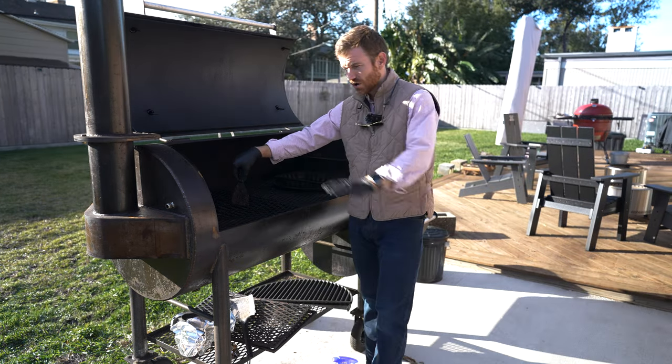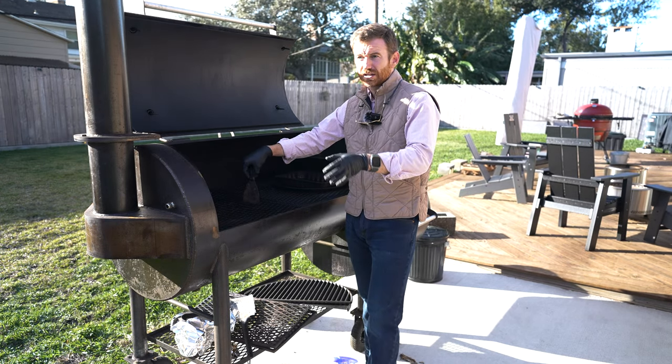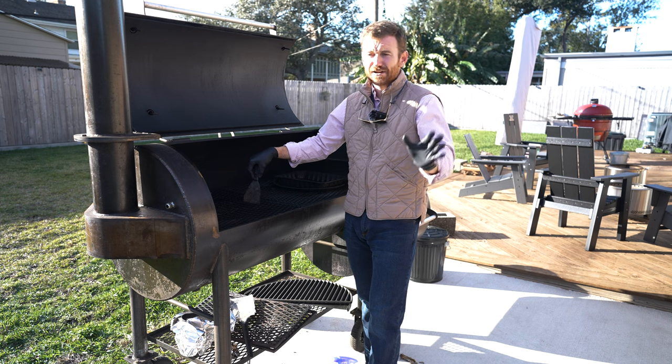This video is not specific to the Workhorse, although I am going to make a dedicated video about it — I think this thing is awesome. This is more so talking about the pros and cons of an offset versus a Kamado Joe, maybe a pellet smoker — something more set-it-and-forget-it versus an offset.